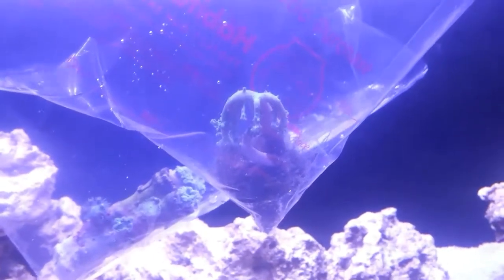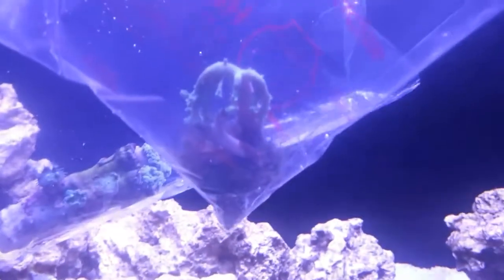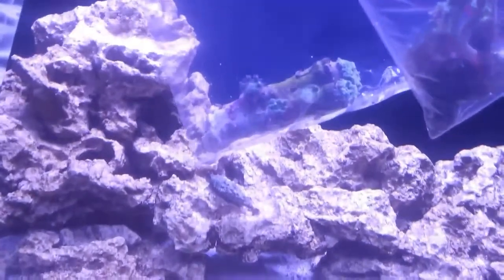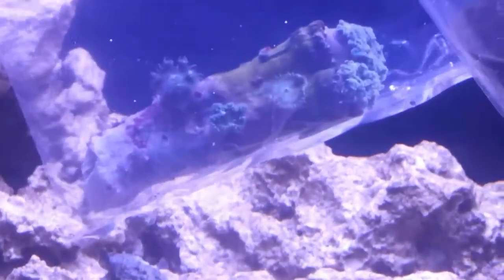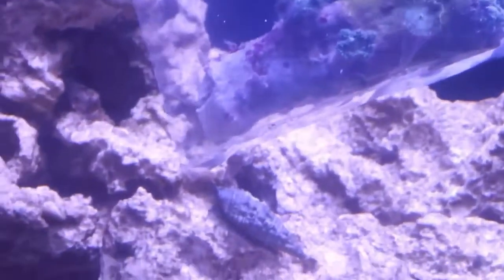By the time I got home, everything was pretty cold, so I was floating them to acclimate them to the temperature. One thing I did fail to mention is that the leather did not come from the same LFS as the other two — the Octo and the Zoas. The leather was bought from another supplier, and I was hesitant because there was some algae on it and the plug just didn't look very good. But I picked it up — I kind of wanted the leather — and that's come back to bite me in the butt.